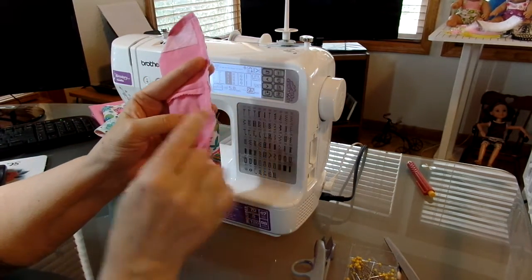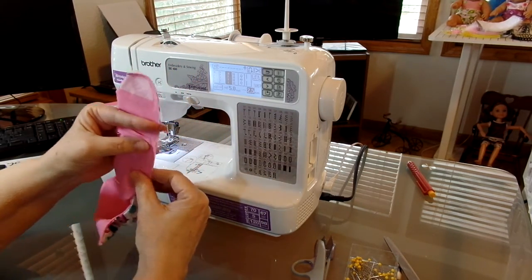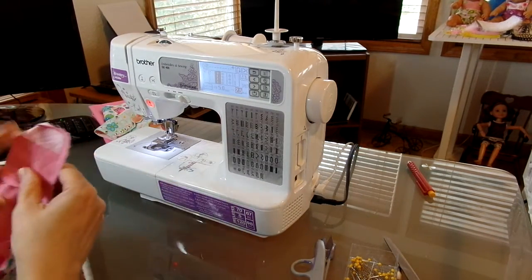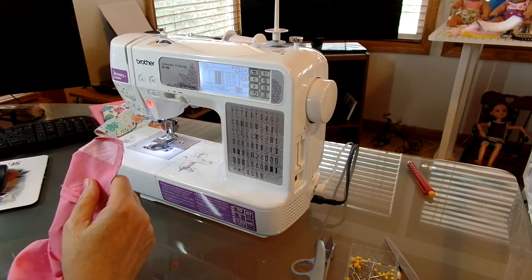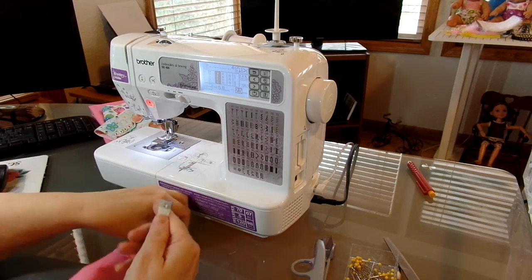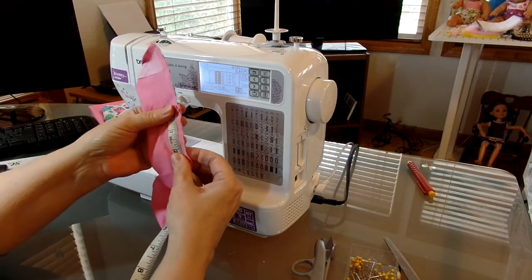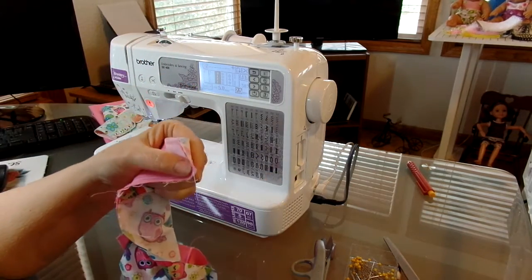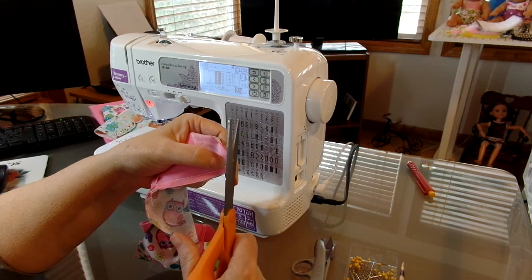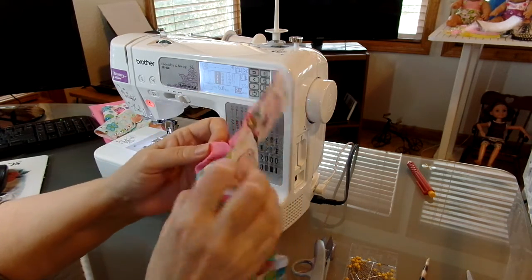We sewed from here to about two inches in. We went in from the seam about one and three quarters inch. Now what we're going to do is take our scissors and cut that diamond just like we did on the top, and that's going to be our edge. So let's pull our fabric out again.